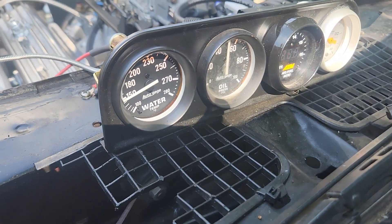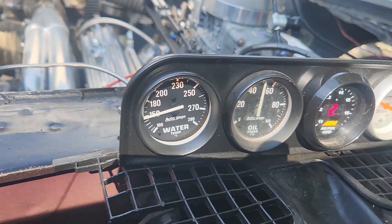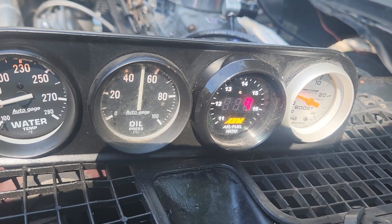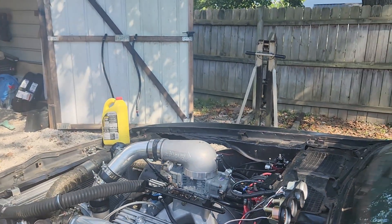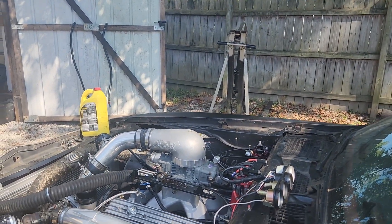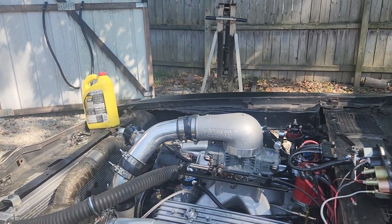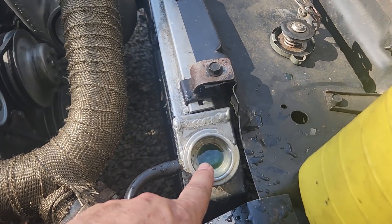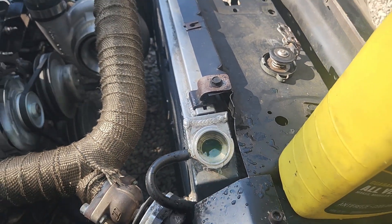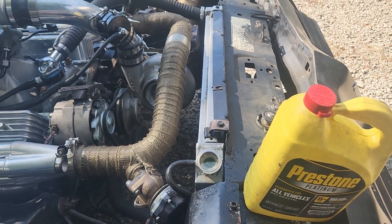The gauge is working — yes! Still need to smooth out the idle. It's running too rich all the way across; I think two more jets out of the front might help. I'm gonna let it burp itself a little, put the cap back on, let it heat up more, then pull it back in and mess with the rear end.